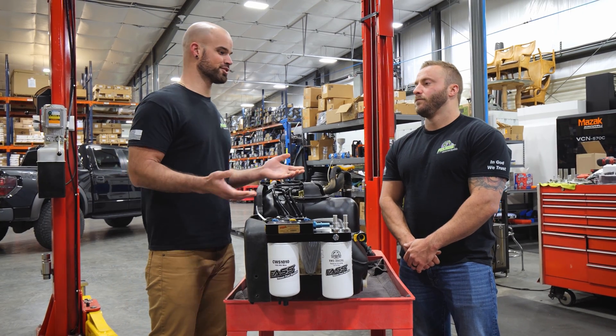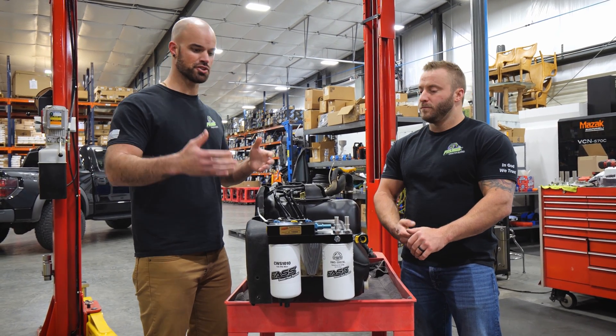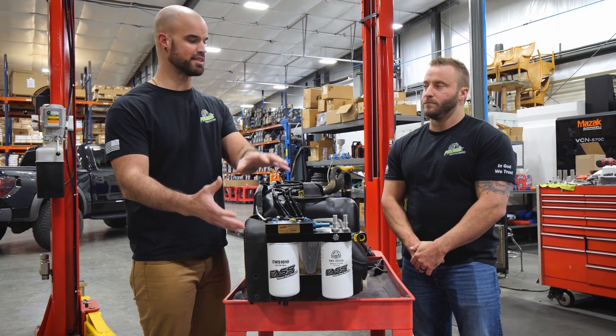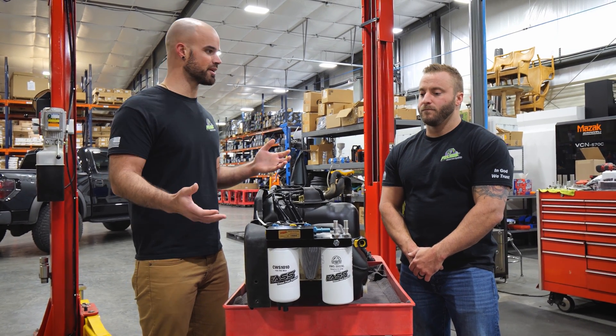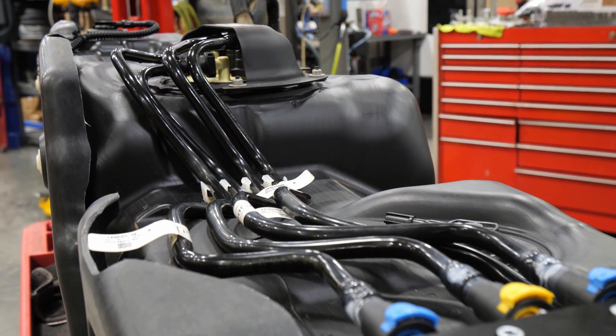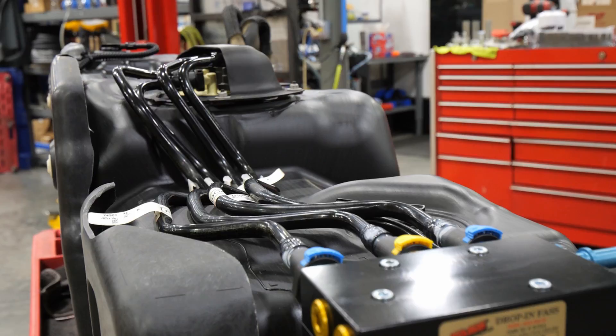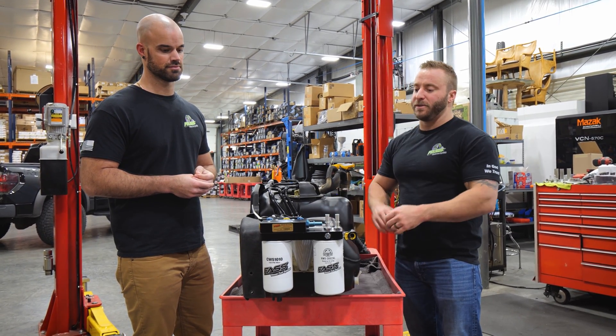Some people buying this system aren't building or heavily modifying a truck — they just want peace of mind and quality fuel delivery. For the average person who's turned a couple of wrenches, installation will generally take an hour or less. Give yourself a little extra time to work through it, but it's very easy and can be done in a short period of time.